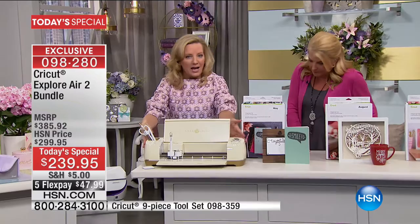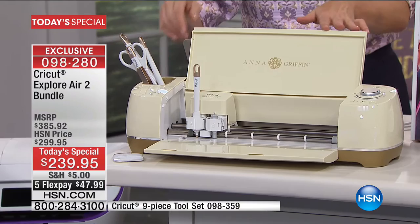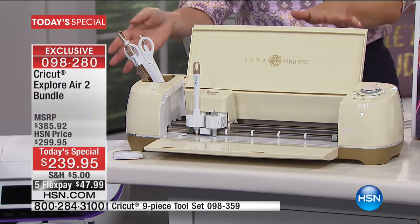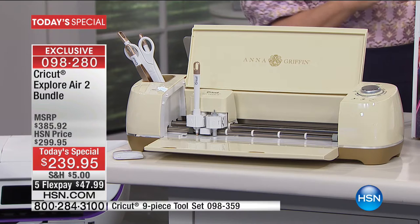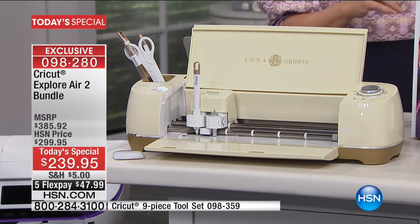Here's the real look at the Anna Griffin version — exclusive to HSN, ivory and gold. It has a little branding on it, takes a little bow when it opens, and comes with gold tools to match. Remember, you can run the Cricut from either your Mac, PC, or your iOS device.